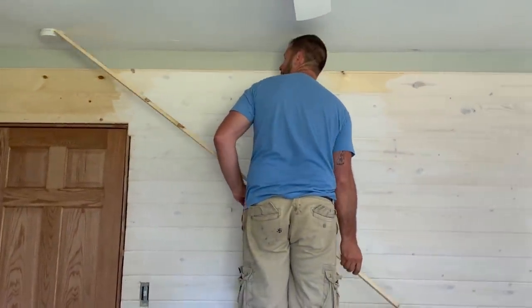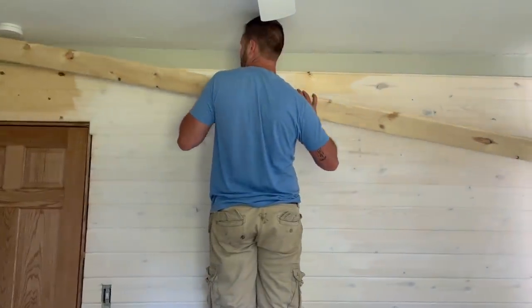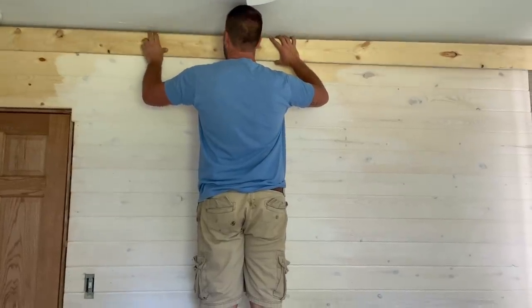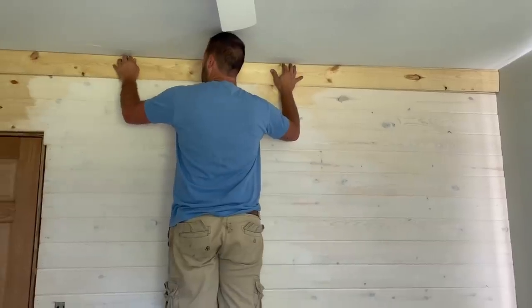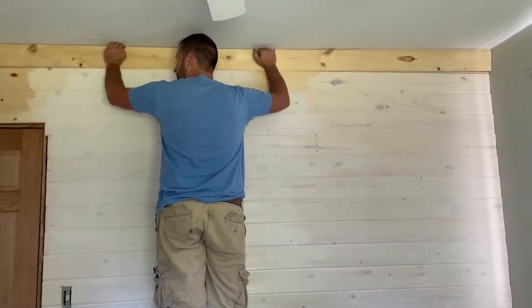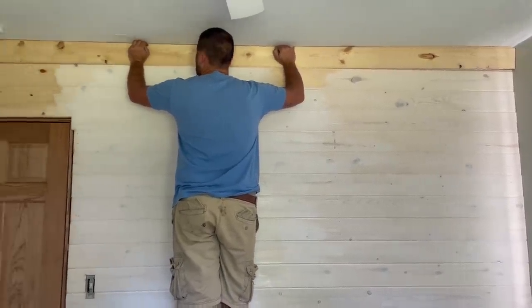Putting in the last piece. Because our house is on the older side, it's not always the most square — although some would say new houses aren't either. I think if I get a hammer, I can make it fit.